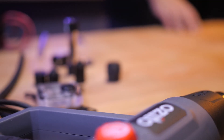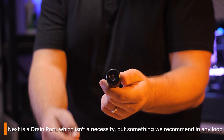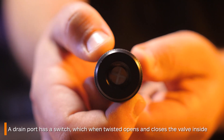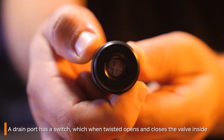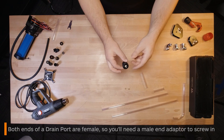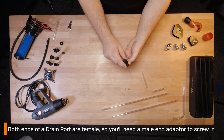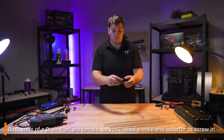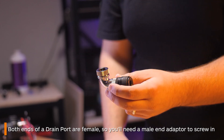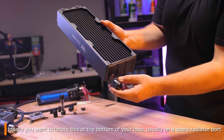Next is a drain port. A drain port isn't necessary, however it's definitely a fitting worth investing in. The way it works is that there's a little switch that when you twist it, it opens and closes the valve inside. The way it's connected is a little tricky as both ends are female, so for this you'll need a male end to screw in — like for example this 90 degree angle fitting. Ideally you'd want this to be at the bottom of a loop like your radiator, which will help drain it.